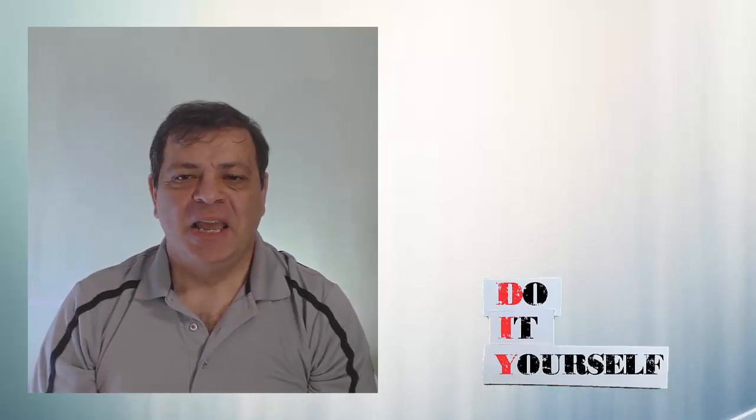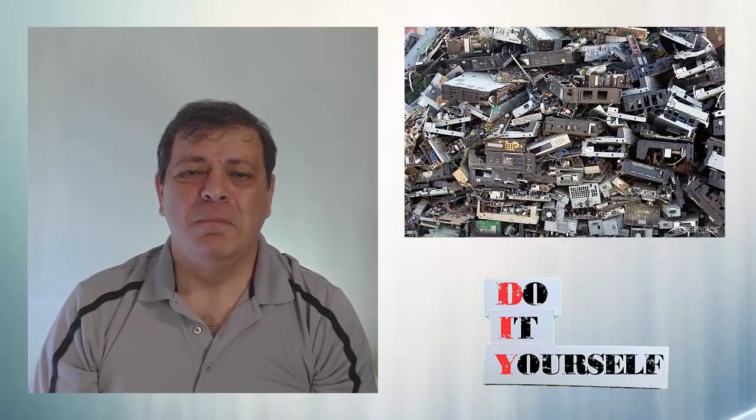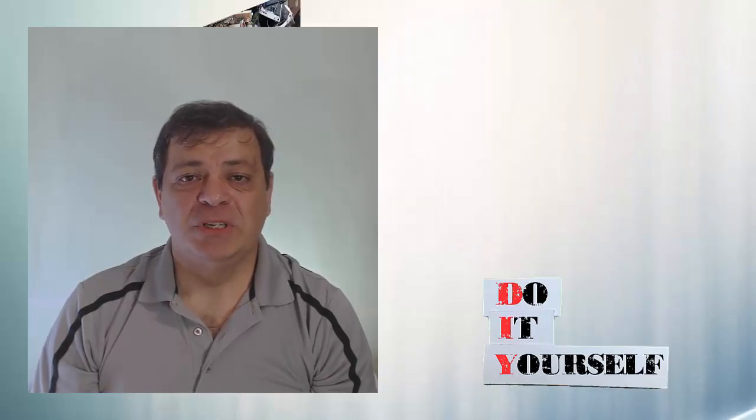Hey guys, you're watching DIY for the Creative Mind. It's been estimated that every year America generates over 400 million pieces of electronic waste and recycles less than 20% of it.